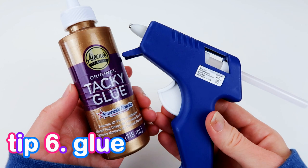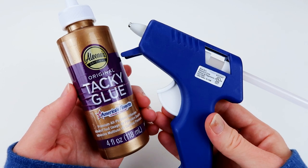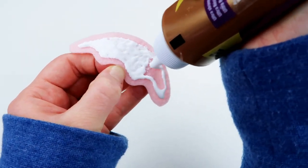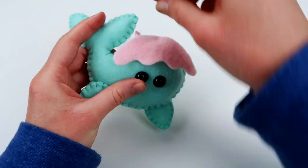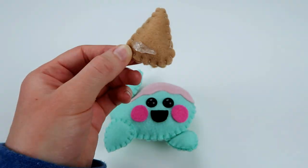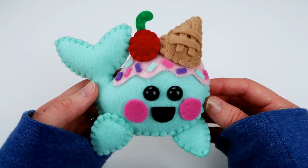In addition to sewing, you can also use glue to attach pieces together on plushies. There are two different types of glue I use: fabric glue and hot glue. I use tacky glue as my fabric glue. I've never tried other fabric glues to compare, but it seems to work well and get the job done. I'll usually use tacky glue for attaching pieces of material onto the plush as extra detail or decoration — this includes the ice cream, mouth, and cheeks on the narwhal plushie. Then I'll use hot glue for the most part when attaching pieces sewn together that have stuffing inside, such as when I attached the cherry and ice cream cone onto the narwhal and octopus's head.